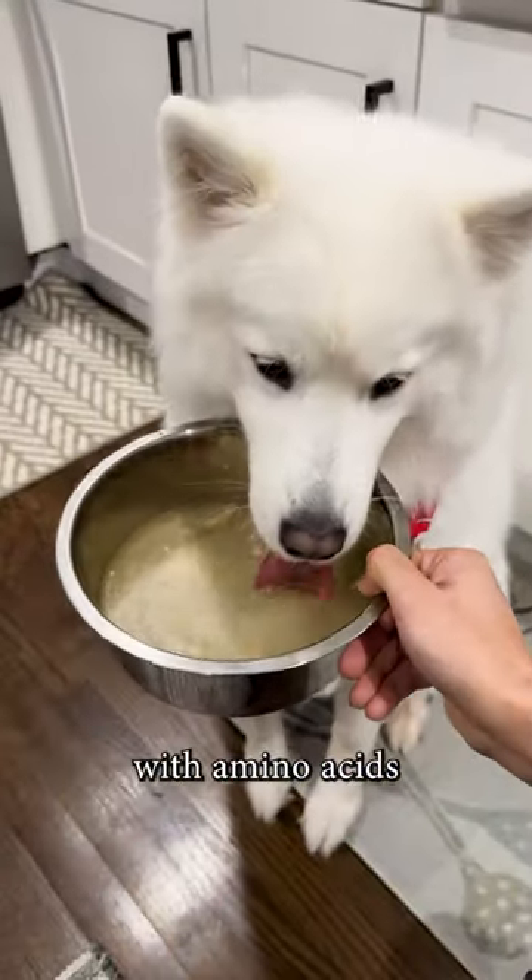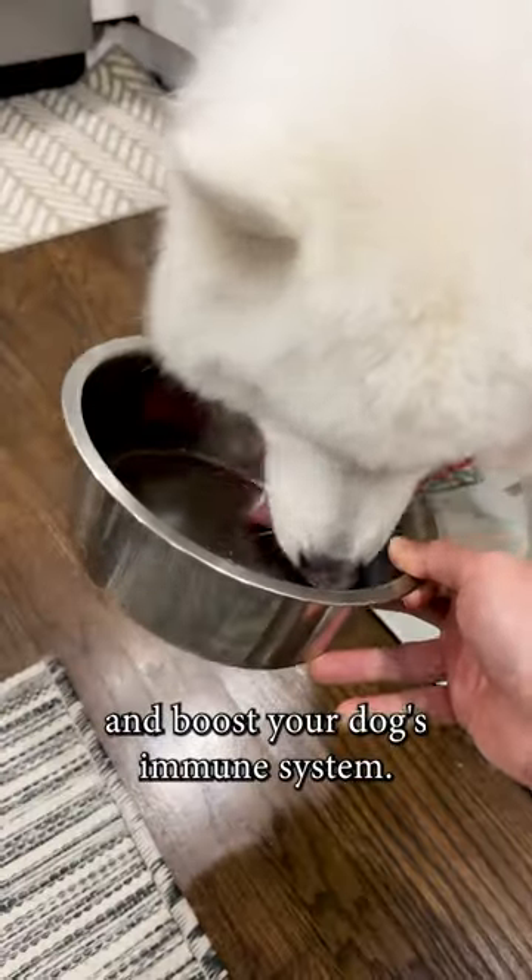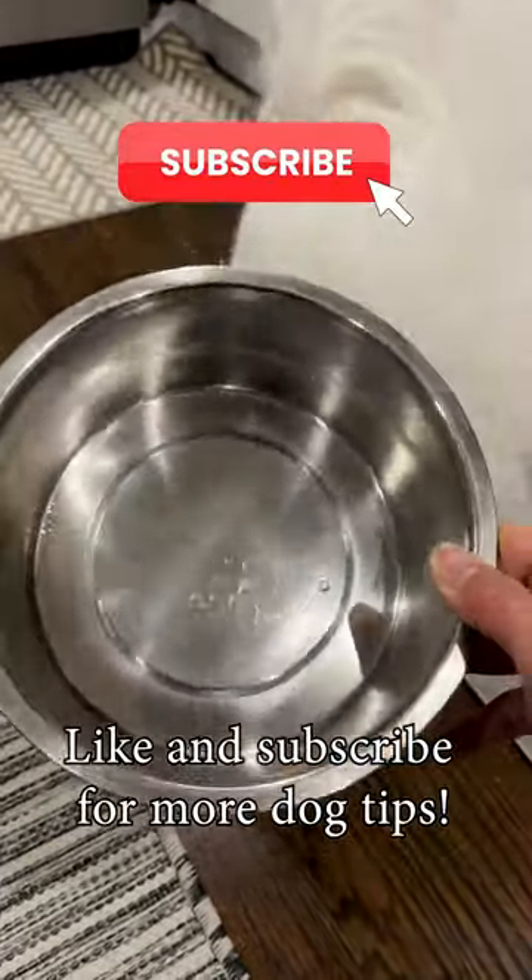Chicken broth is packed with amino acids that can promote healthy joints, liver, kidney, and boost your dog's immune system. Click and subscribe for more dog tips.